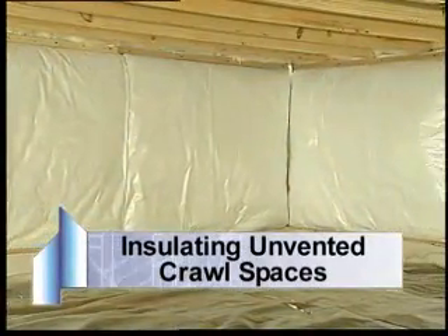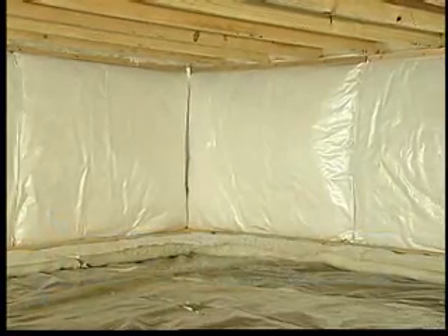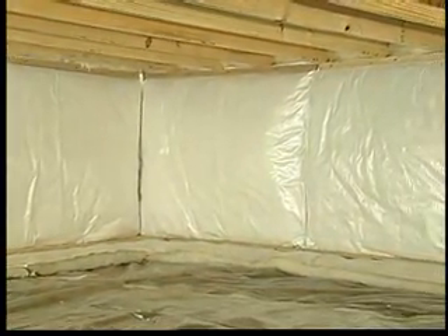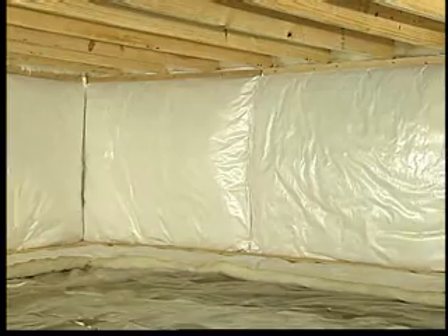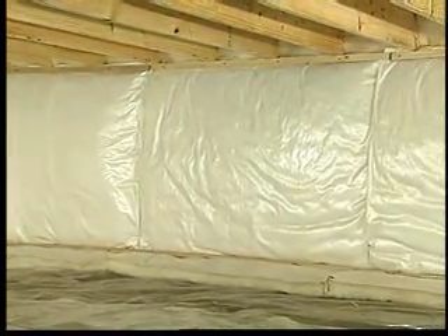Now, let's take a look at unvented crawlspaces. In an unvented crawlspace, the general rule is to insulate the perimeter walls of the crawlspace. This eliminates the need to separately insulate the water pipes and heating ducts.